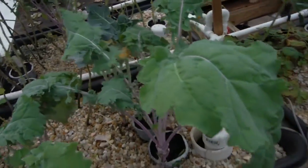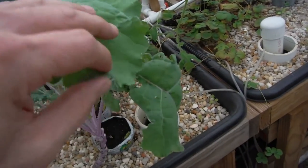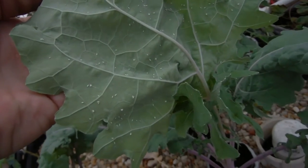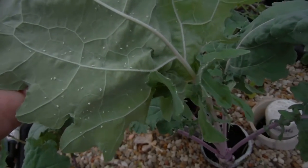Come on over here. I've been having a problem right over here with my kale. White dots all over there — I believe those are white flies.